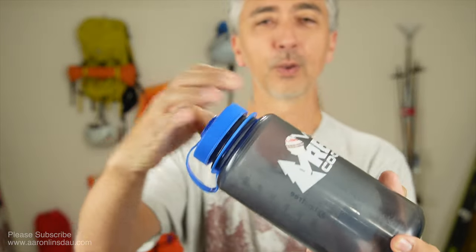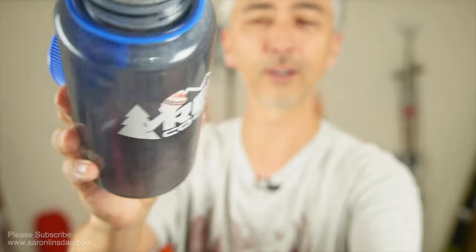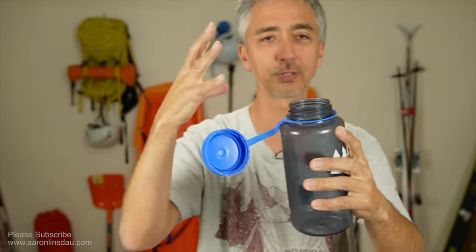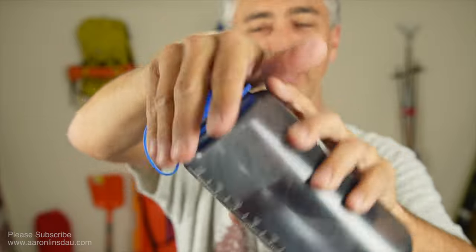They are heavy, however, which is very annoying. The plastic is pretty heavy. They come with a nice lid. The threads are super big, so even with ridiculous gloves on, you can control this thing like a crab claw.